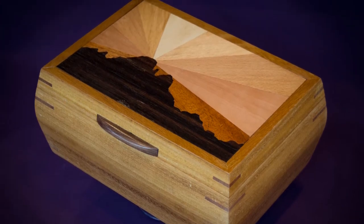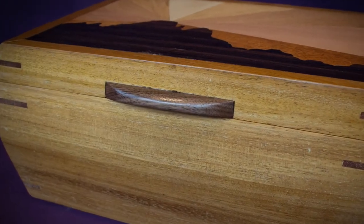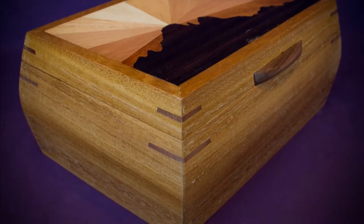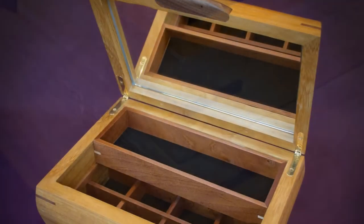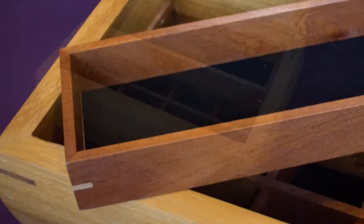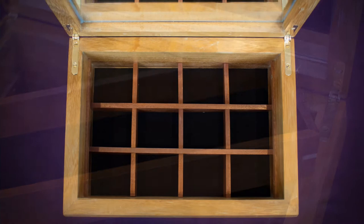Hi, Richard here. In this video I'm going to show how I made this jewellery box for Hannah. Hannah is a friend of mine and she's getting married soon. She worked in the ski resort of Meribel and her fiancé proposed to her on the top of the Solir, which is one of the tallest mountains in the ski resort. I decided to include a marquetry piece on the lid of this box showing the Solir skyline.